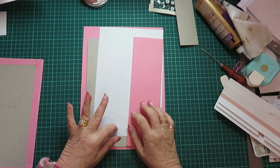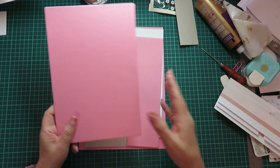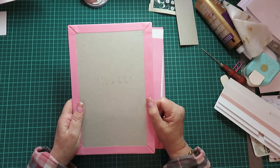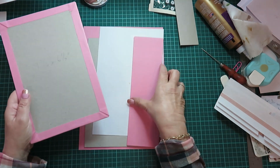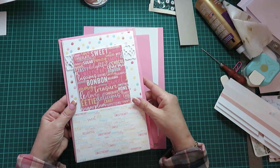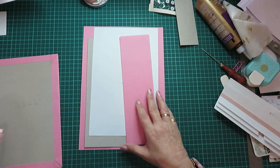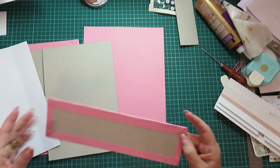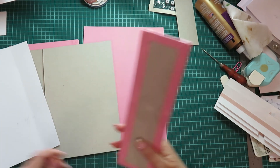Hi guys, Yolanda here and I'm back with the Hi-T mini album and now we are doing the cover. I've already done one side. I cut the chipboard nine and three-quarter by six and a half, which gives me plenty of room when we eventually get to do the inside cover. I'm going to show you how I did this. I've got two pieces of cardstock cut. I've already done the spine — the spine I cut two and a half inches by nine and a half.